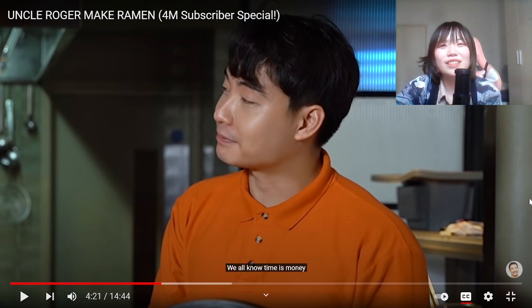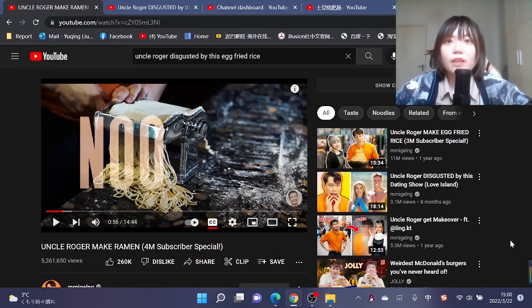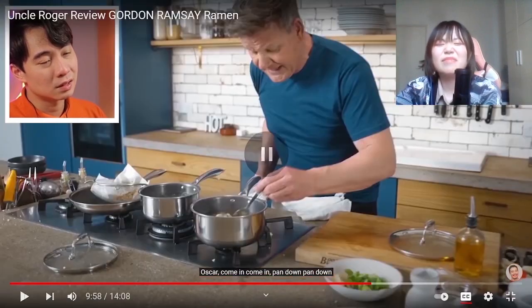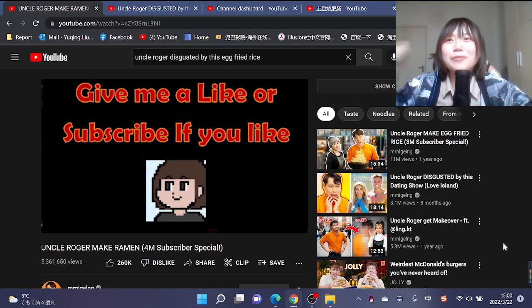Hi guys, it's Cheryl. Today I'm gonna review Uncle Roger make ramen, which is his 4 million subscriber special. It's ramen so I still wear my Japanese outfit. I already got emotional damage from Gordon Ramsay's vegetable ramen. I just want to see something good and tasty, so let's go.